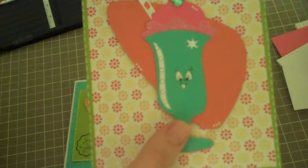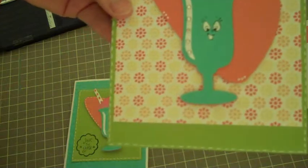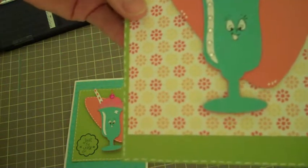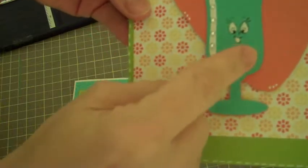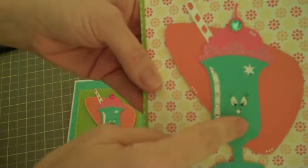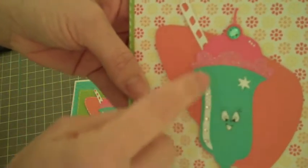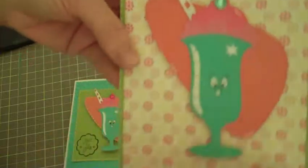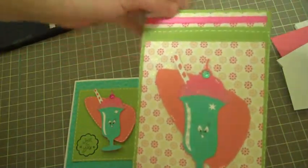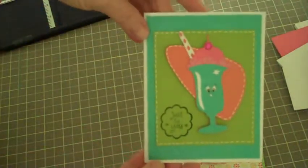This little design you see here is from the Nifty Fifties cartridge — I cut it out at five and a half inches. Then I stamped one of the Peachy Keen retro faces on it, cut out some glitter cardstock, added a little rhinestone, did a bit of doodling and stitching to give it a little something extra, and added a ribbon to the top.